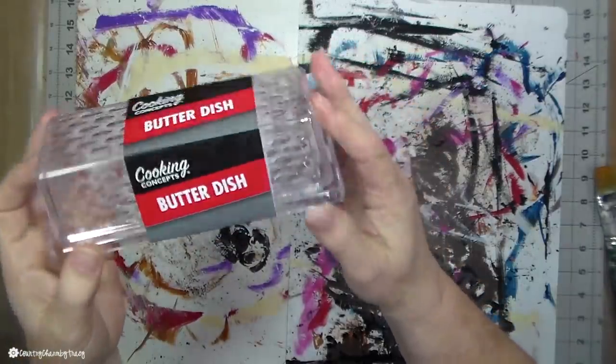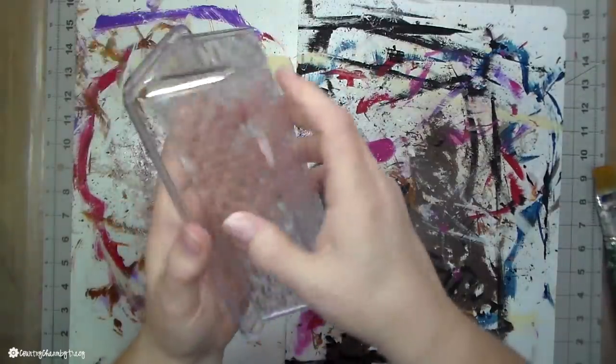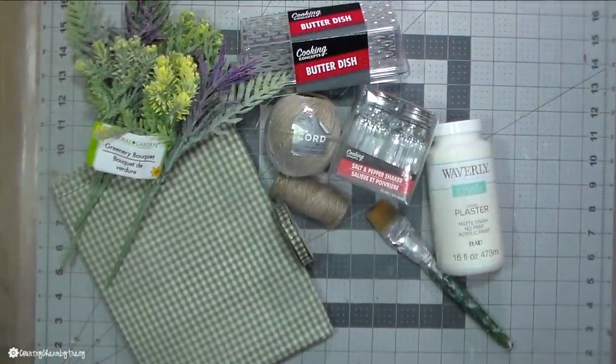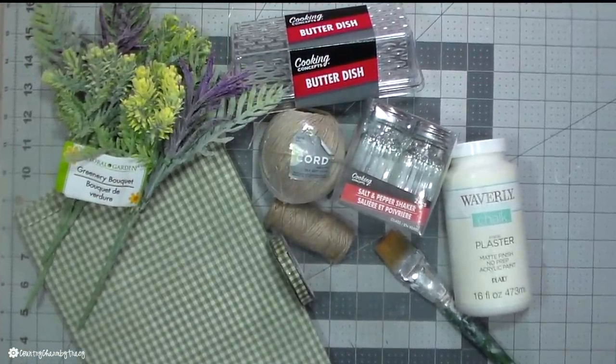What I'm using is one of the butter dishes, as well as two packages of the salt and pepper shakers from the Dollar Tree, some floral, some fabric, some chalk paint, some jute, and some ribbon. I'm going to show you my spin on this butter dish floral arrangement.